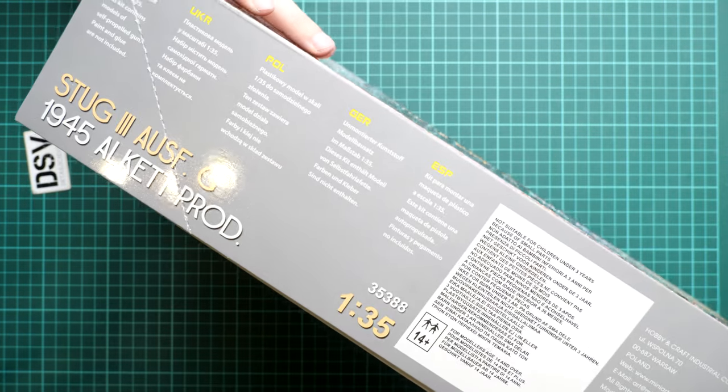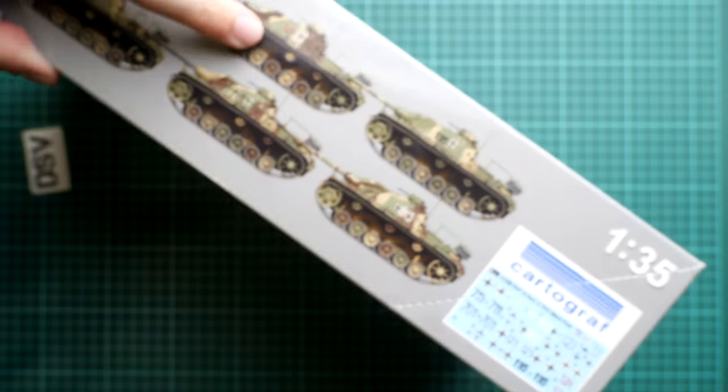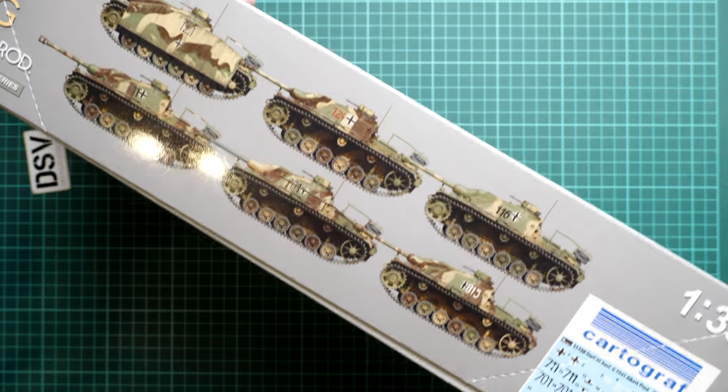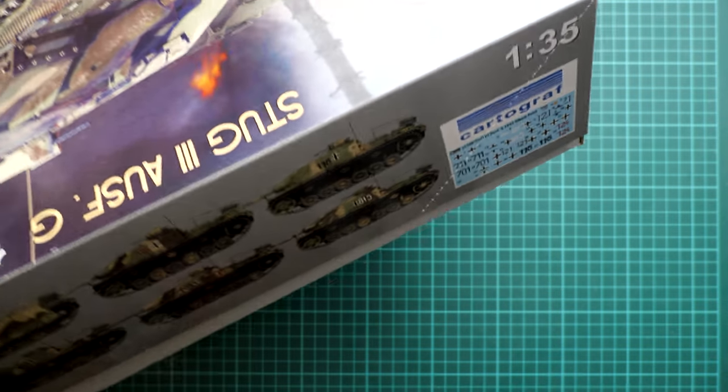On the side you will find some safety information and the address of the manufacturer. On the opposite side you can see the decals map and the mention that it was printed by Cartograph. Here we have six marking options shown as profiles, so you can understand what options you'll be getting in this kit.